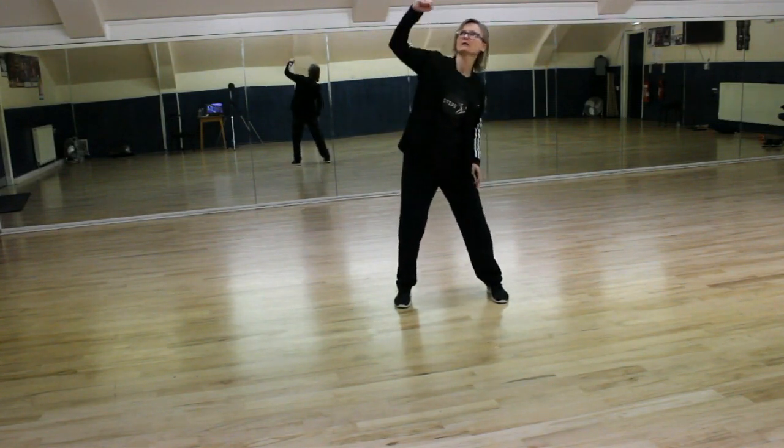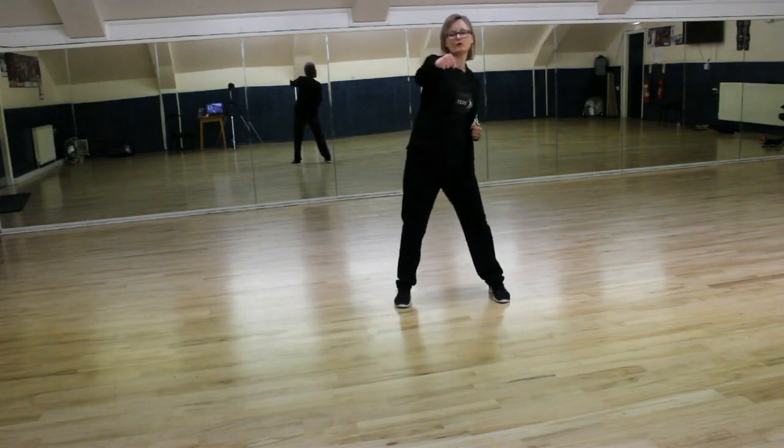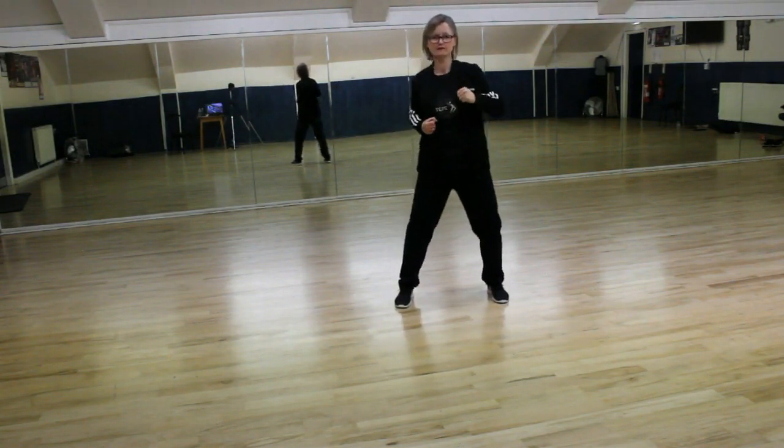Let's try again. So we go up, up, up, up, forward, forward, forward, forward.